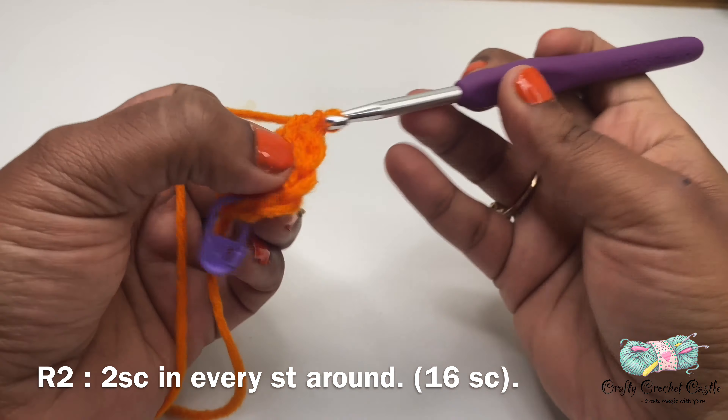Now let us work on round two. For round two I'll do two single crochet in every stitch around. This is my first stitch — I'll do two single crochet in the same stitch. I'm going to insert my hook in the stitch, do a single crochet, then insert my hook in the same stitch and do another single crochet. I'll repeat this for the remaining seven stitches. Round two will have a total of 16 single crochet. If you do not have a stitch marker you can use a safety pin or a piece of scrap yarn — I recommend using another color yarn so it's easier to mark the end of each round.